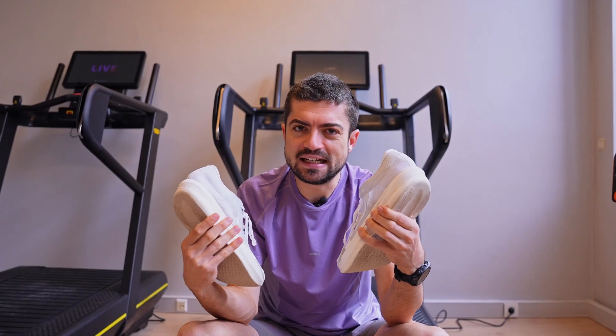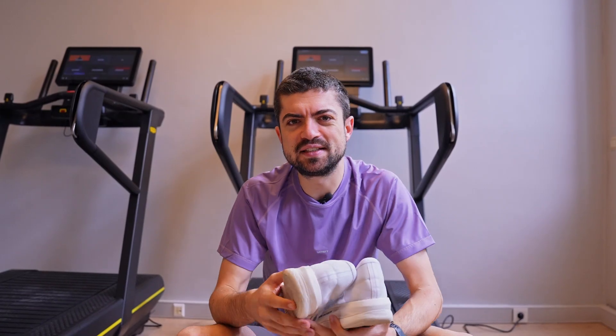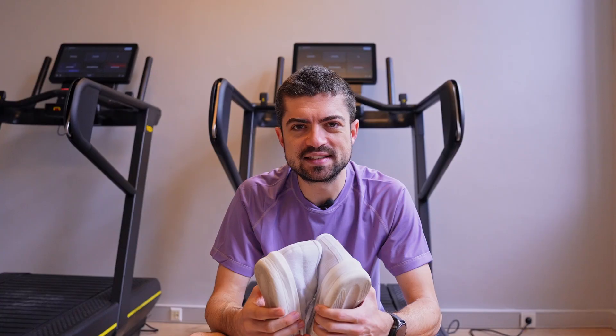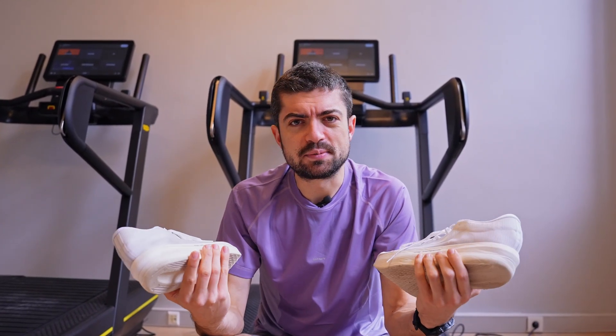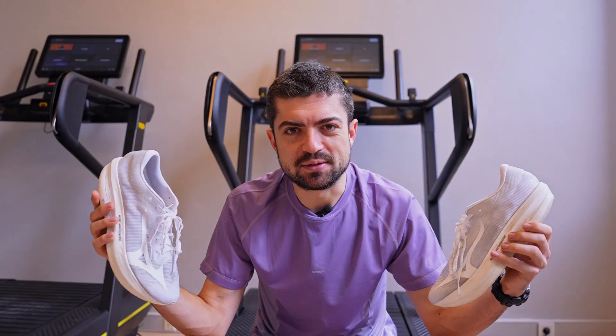Today we're doing it in a new setup. We have new offices here at MetaEndurance and a new gym in the offices with some nice treadmills. We're going to use them to have a controlled environment for the test and see which of the two shoes is actually responding better for my running — and then maybe you can get some takeaways for which one you should get. Let's dive into it.